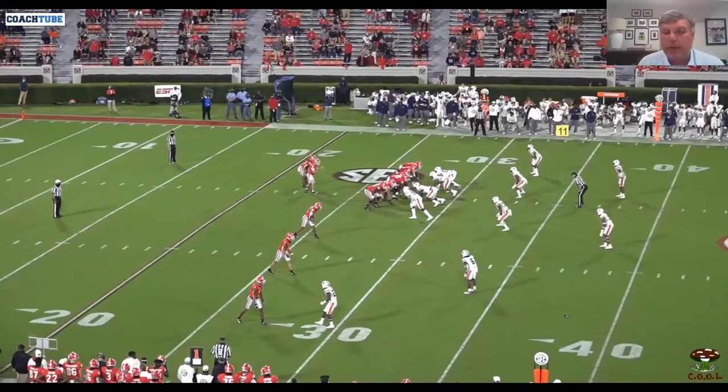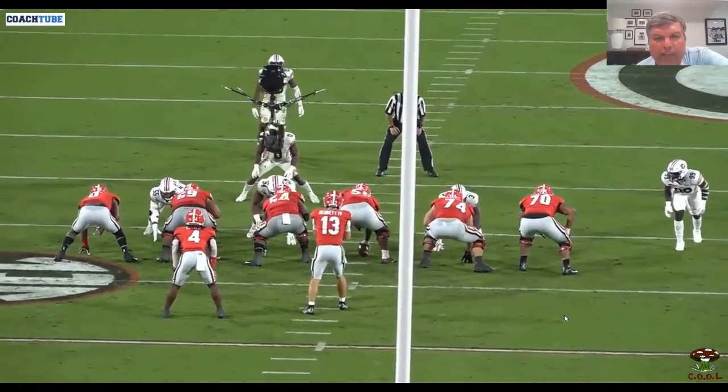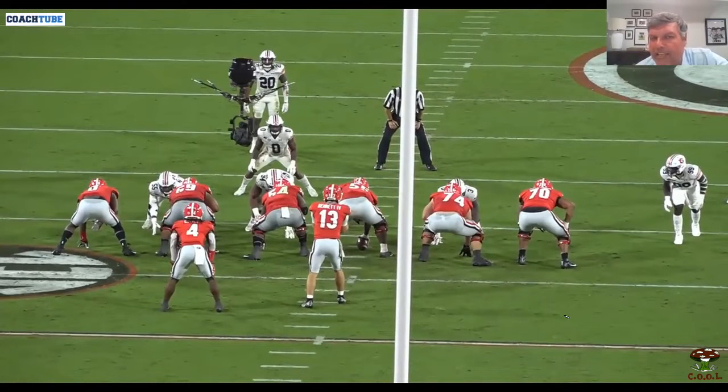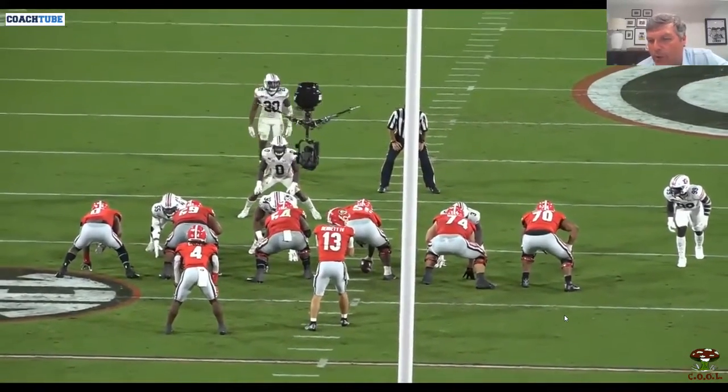This play right here is going to be a pin and pull play. Some people would put it in gap schemes and some people would put it in outside zone schemes — it's kind of a marriage, but in my mind this is a schemed-up way to run outside zone. As soon as we put the back away from the tight end, pretty much everybody was thinking inside zone, so we're handing the ball off like that to give the inside zone presentation.